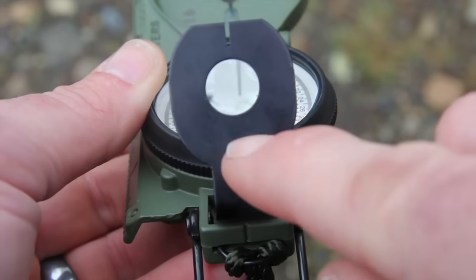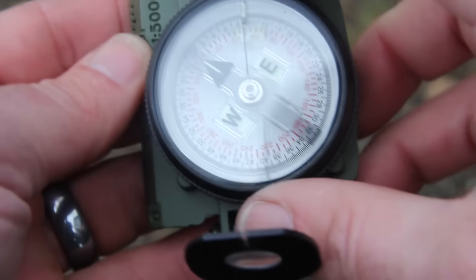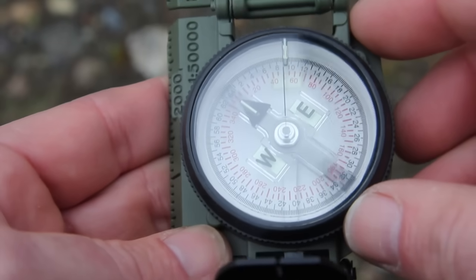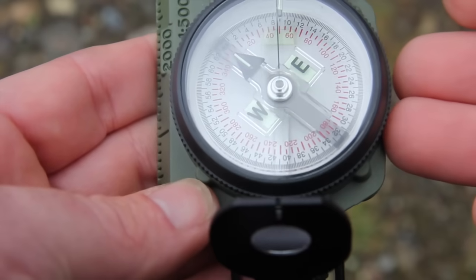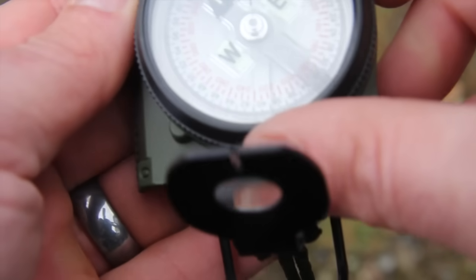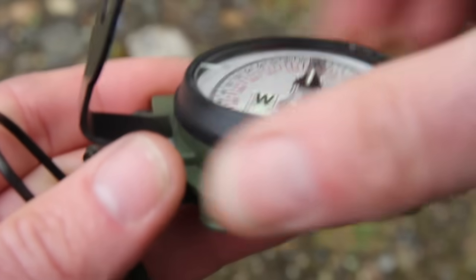It also has a magnifying glass which allows you to read your dial. On the base plate you can see I have a floating dial — notice how it turns in every direction. This compass, like all good compasses, is sealed, which protects it from the environment and different altitudes.